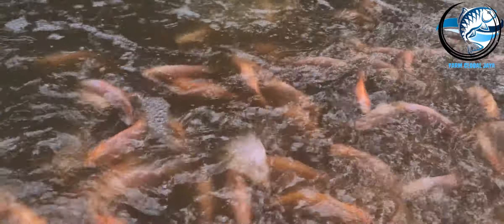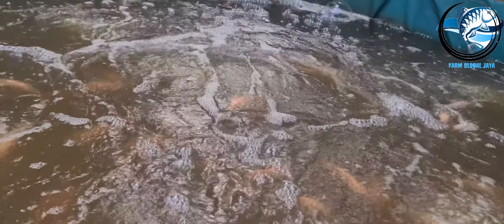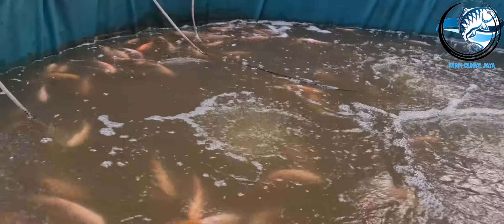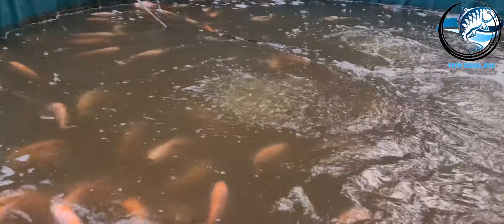Untuk makannya tersendiri, saya menggunakan Sintamin 2, proteinnya 33%, dengan harga Rp341.000. Belinya juga di Setu, di dekat distributornya, makanya harganya lumayan miring.